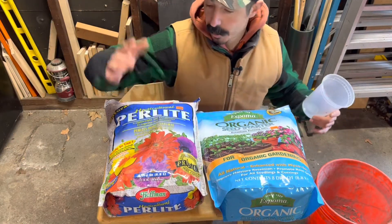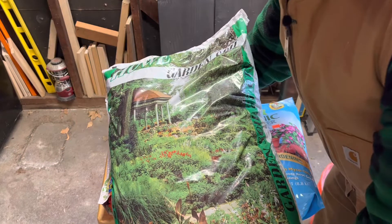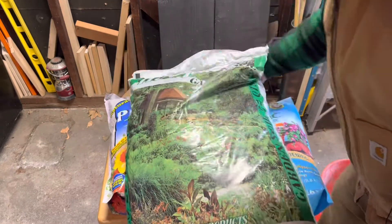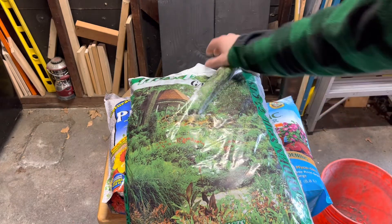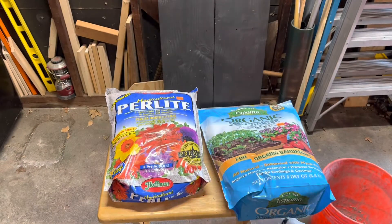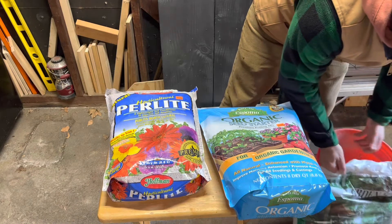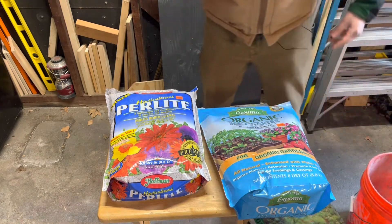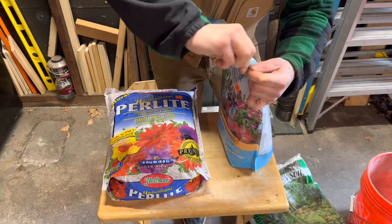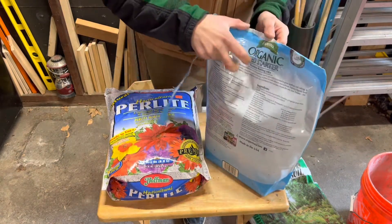What I'm using is a seed starting soil, some perlite, and I also have this big bag of garden soil, which is a lot of peat. This holds a lot of moisture. I've used this to propagate other stuff and tried using it straight, but it didn't work out because it's just too wet and moist. It caused a lot of rot on my cuttings and led to failure.